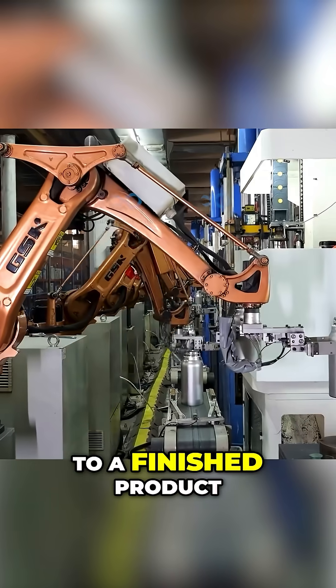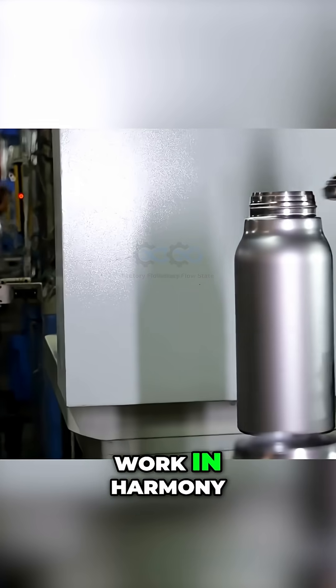From a simple tube to a finished product, precision engineering and automation work in harmony.